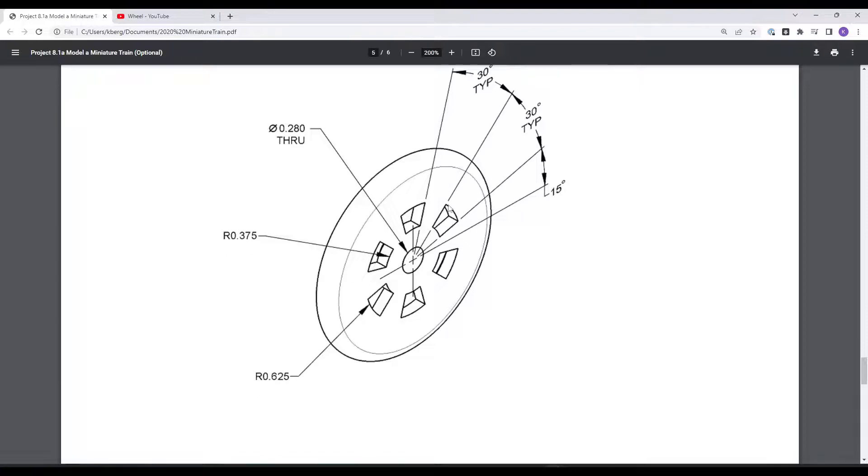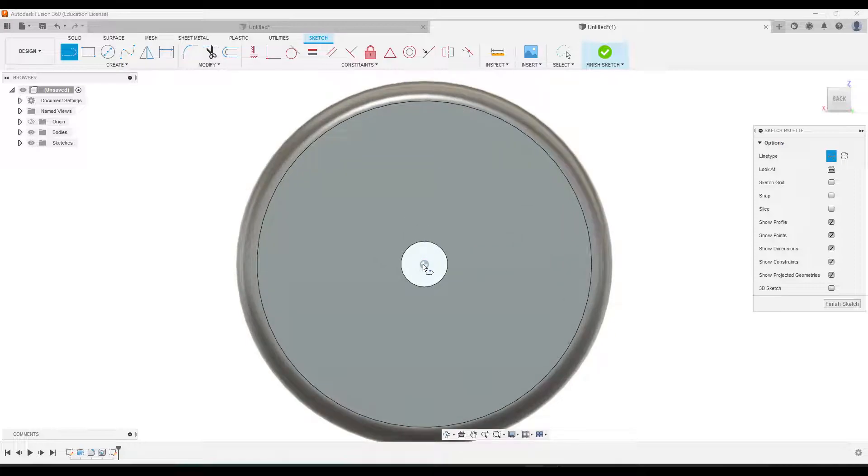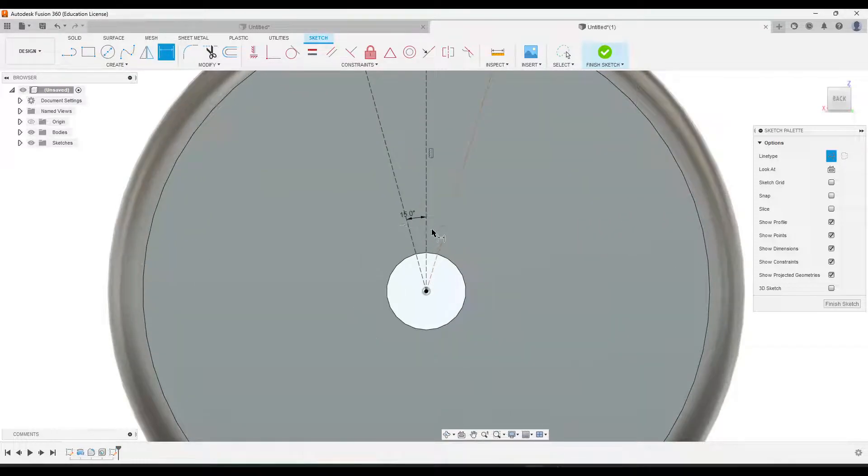You'll notice there is 30 degrees between each shape, or 15 degrees from this vertical line to each edge. Let's start by creating a vertical construction line. Go to the line tool, set construction line, and draw one from the origin straight up. Then add two more construction lines, one to the right and one to the left, and dimension each at 15 degrees from the middle one.